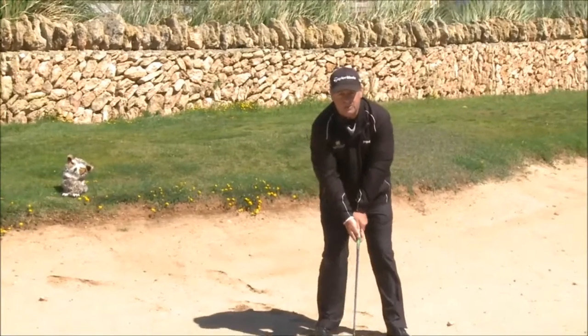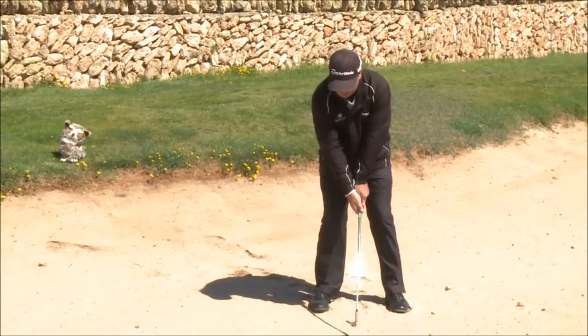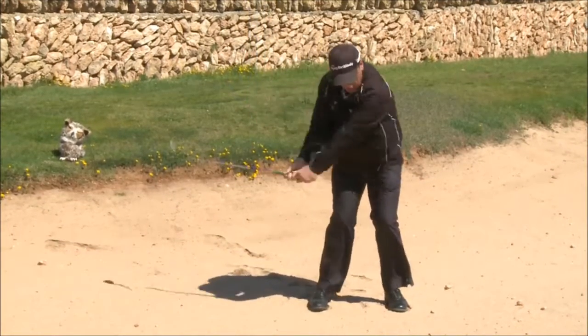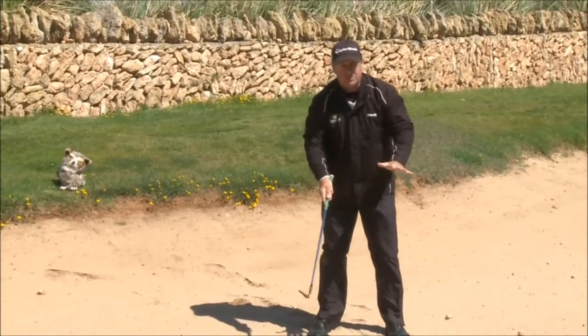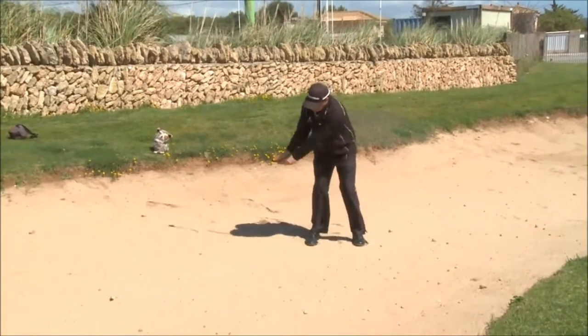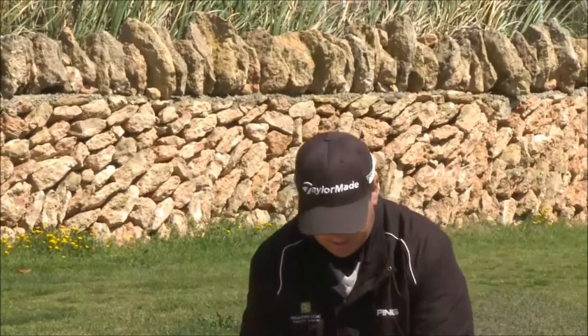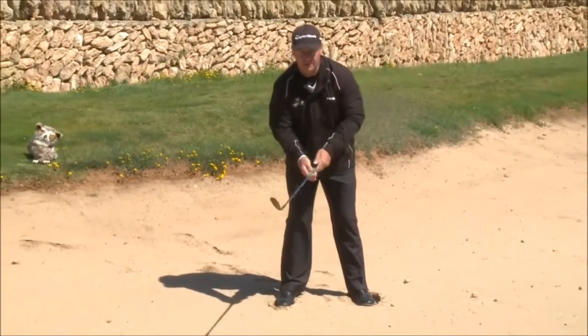In beginners pitching we learned ball in the centre, aim, hold, stand, L to L. Now most things are the same — it's certainly aim, hold, stand — now it's L to full, L to full finish, hitting the sand. The object is to hit the sand out of the bunker.